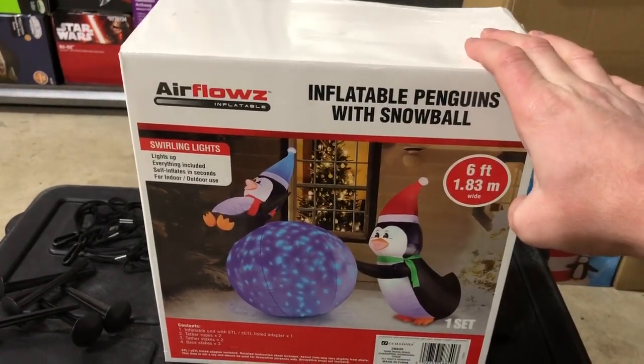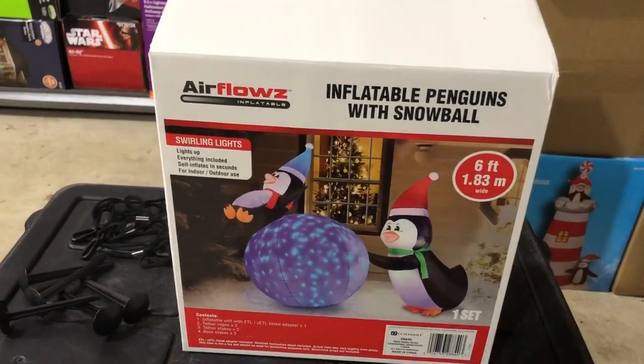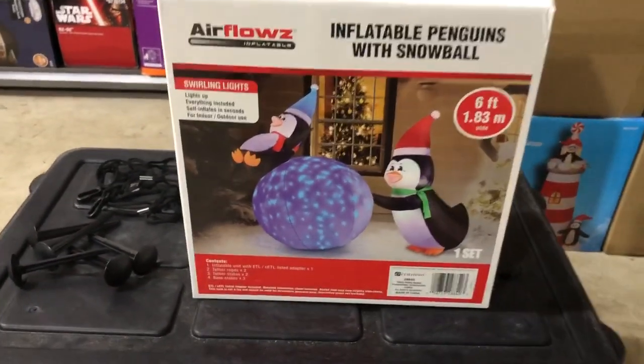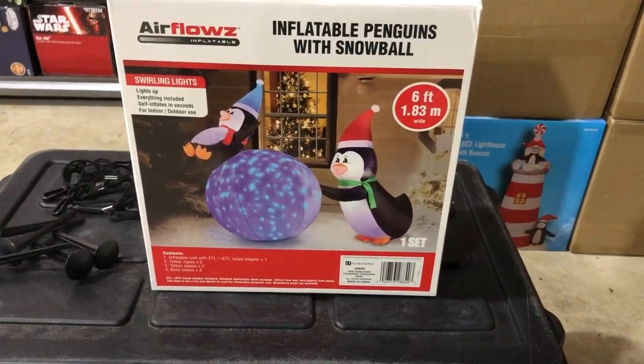I just thought I'd note that because all the reviews I've done so far for our new inflatables — Christmas inflatables we got for 2022 — they've all been Gemmy so far. So this is the first non-Gemmy one. It'll be interesting to finally be able to contrast how Gemmy does things, a really great brand, to how other brands do it.